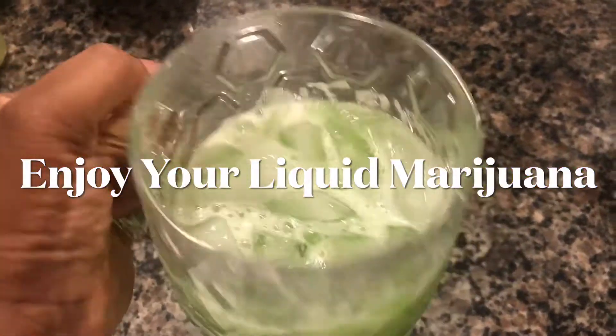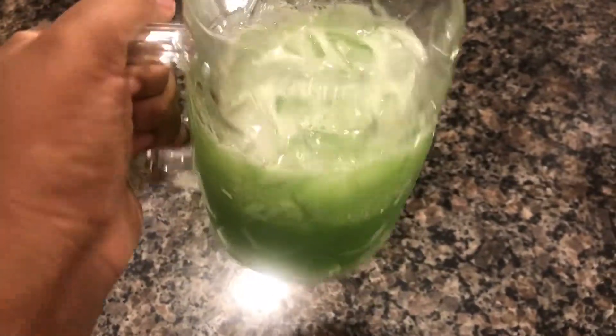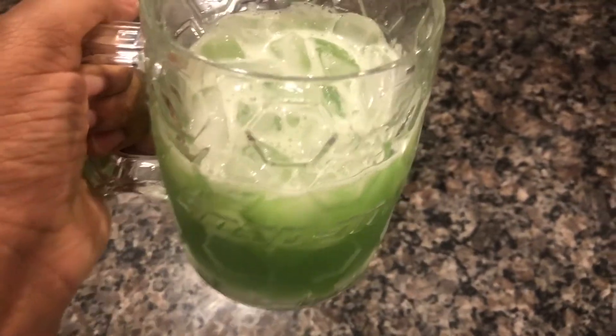And here's the end result. This drink is really good. If you have ever tried it before, let me know in the comments how you liked it.